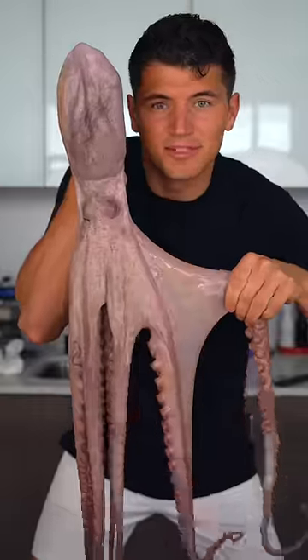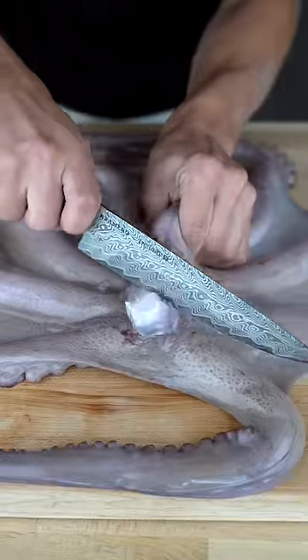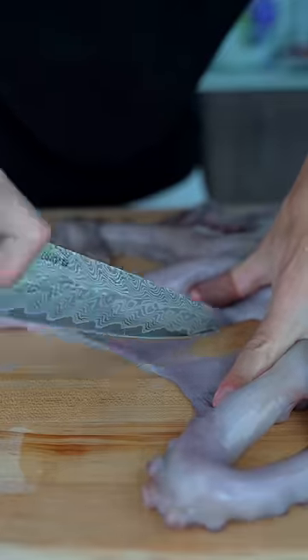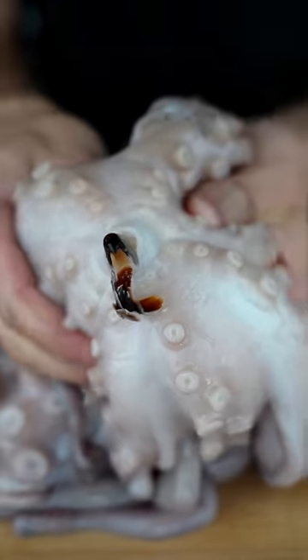This is a 10-pound octopus. First we'll cut off both eyes, inside it out, and clean off any scraps. Then we'll make thin slices through the webbing and last but not least we'll push out the beak.